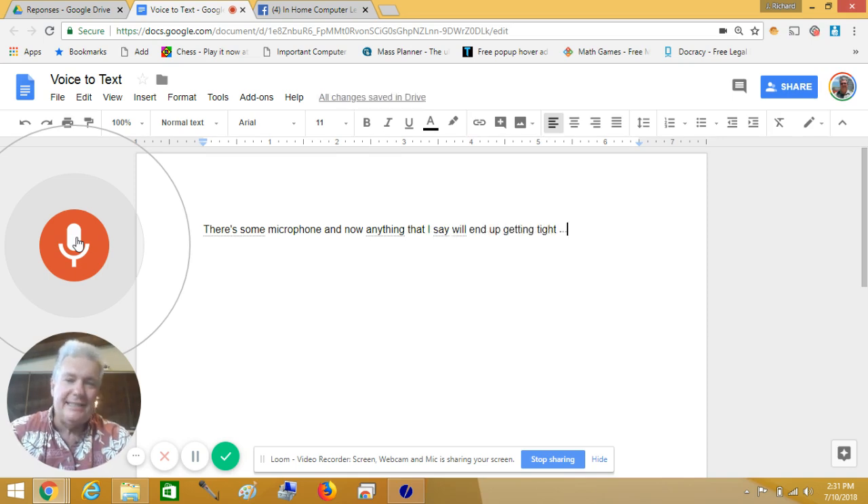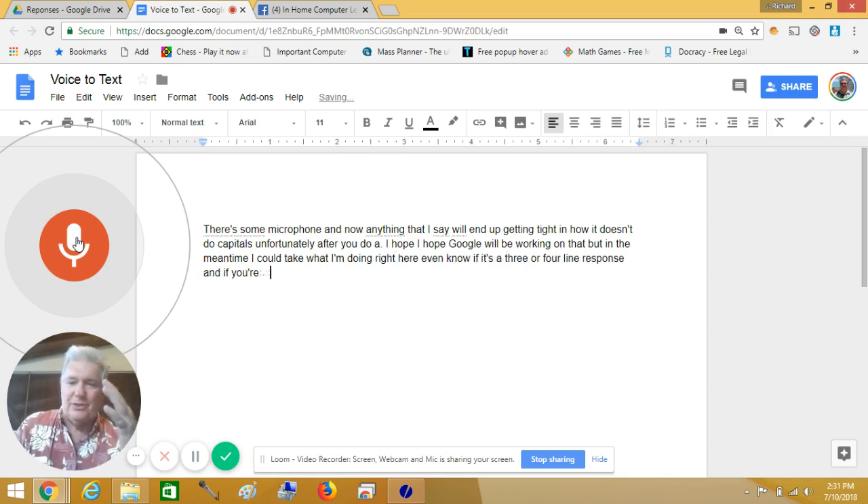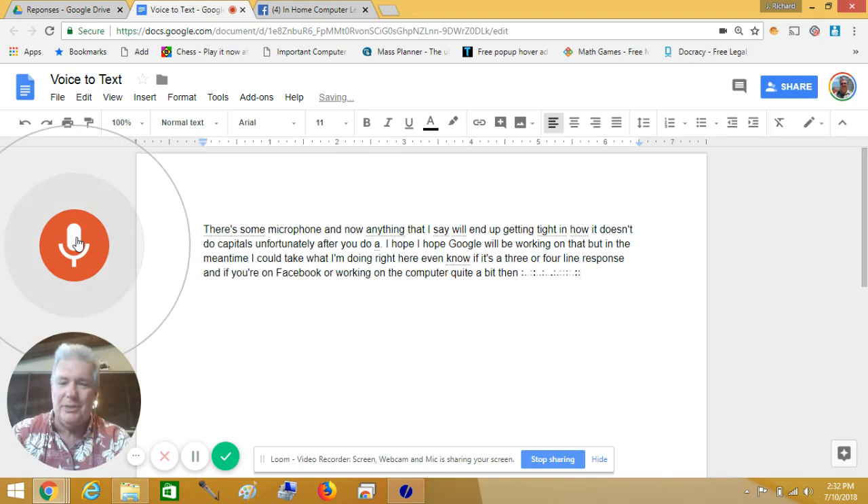It doesn't do capitals unfortunately after you do a period — I hope Google will be working on that. But in the meantime, I can take what I'm typing here, even if it's a three or four line response. If you're on Facebook or working on the computer quite a bit, that can really challenge people with carpal tunnel.